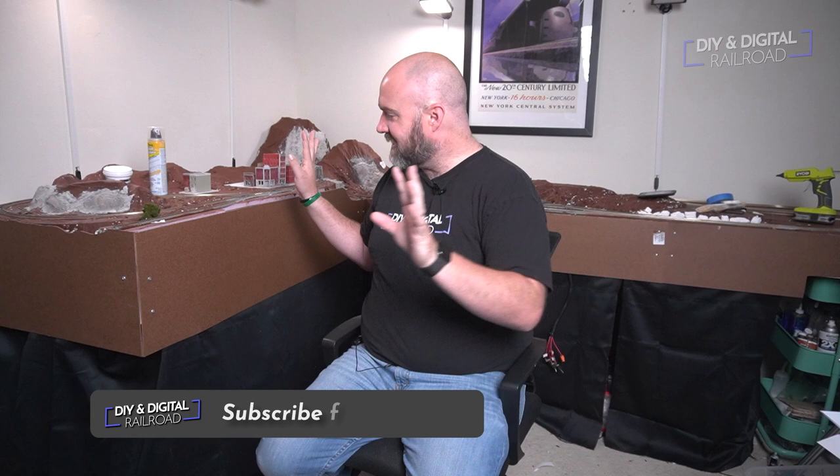Welcome back everybody. It's time for one of the quickest instant ways to make your layout look awesome, and that is fascia. Oh, it looks so good. I'm so happy with it. Let's go ahead and hop into how I made this.